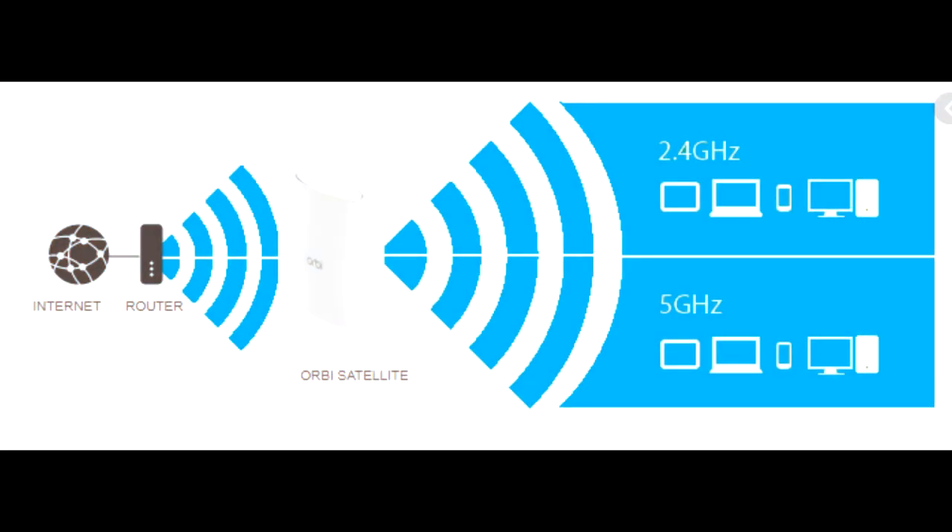With the Orbi, although there are both 2.4 and 5 GHz channels, it is able to show a single SSID to the user. While this is a feature supported by most modern routers, it's a useful one that lets the router handle the decision on what's the best network for a given device rather than having the user manually select it.